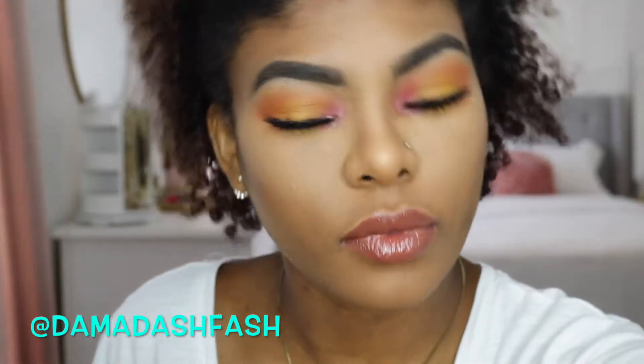Hey guys, Dama here. Welcome back to my channel. Today's video is going to be on this pink, orangey, yellow look.